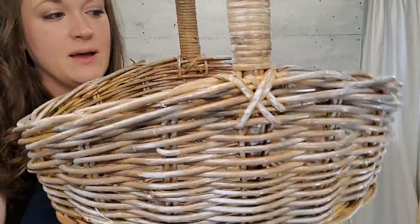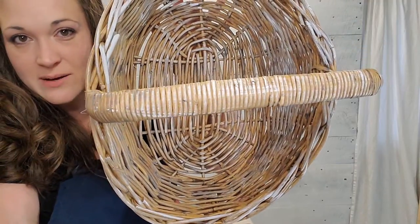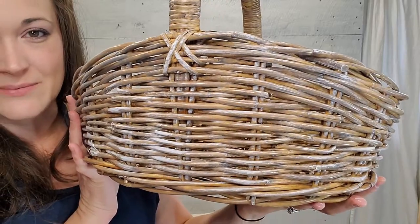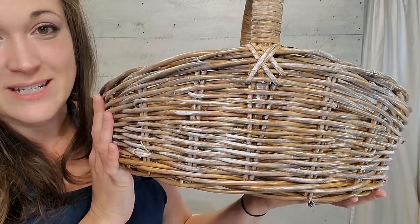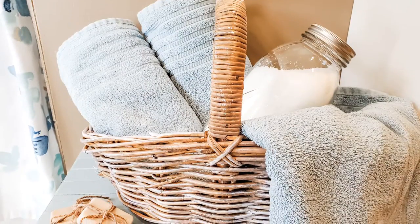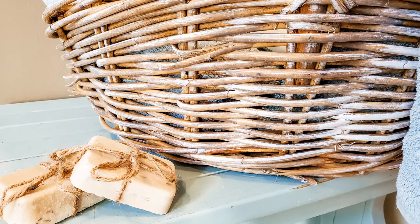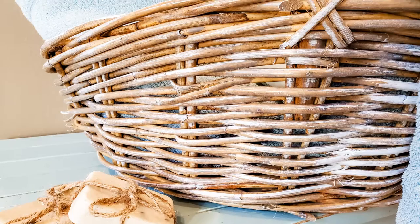If you try this project, make sure you find us on Facebook and Instagram and go ahead and tag us because I'd love to see what your baskets turn out looking like. Thanks for watching this video — I hope you enjoyed it. If you did, give us a thumbs up, hit that subscribe button, and we hope to see you next time. Bye!